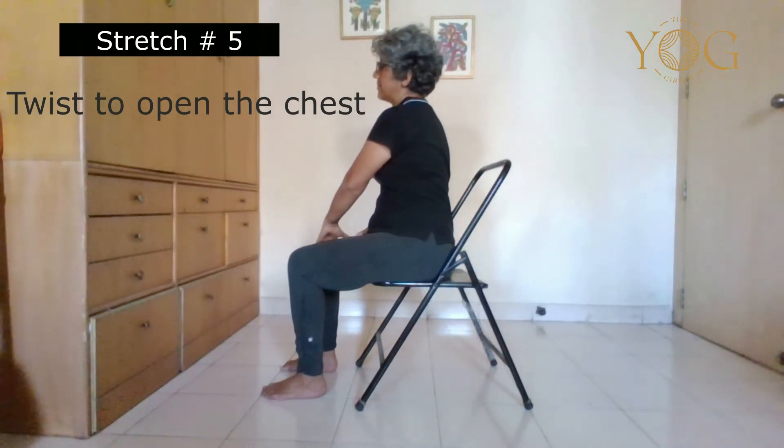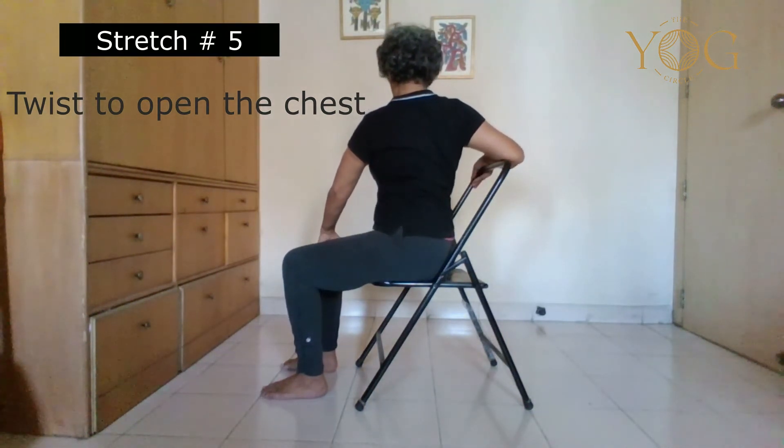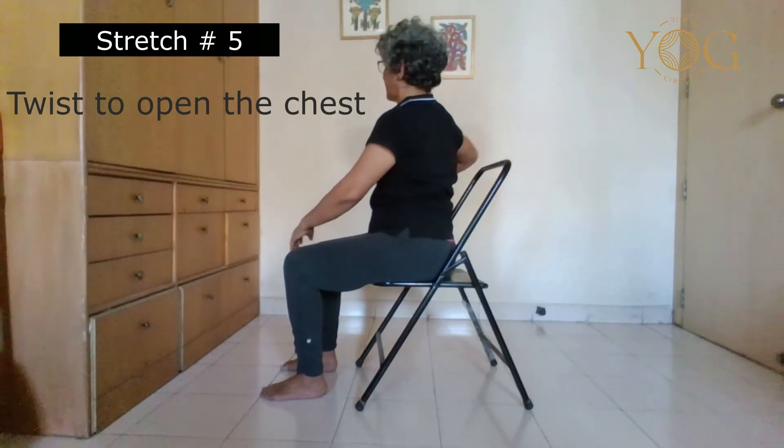Repeat on the other side. Take your left hand on the right knee, inhale and sit upright, exhale and twist. Feel your breaths on the right side of your chest. You can look straight ahead. On the next inhalation breath, come back to the center. After doing all the stretches, just feel the difference in your breath.